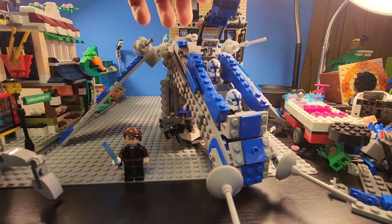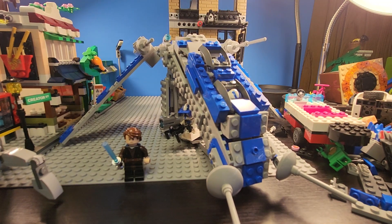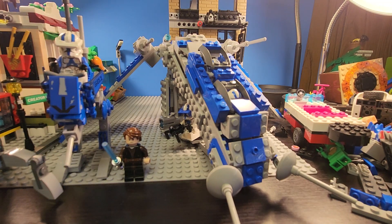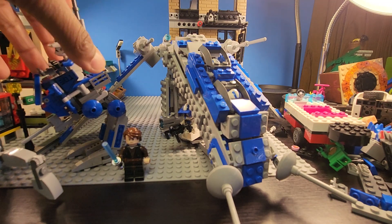Up here the cockpit can open up. This is inspired by Brickler Bricks' gunship design. I took some parts from my AT-RT and used an alternate build to make it smaller and more accurate. Link in the description for the alternate build.